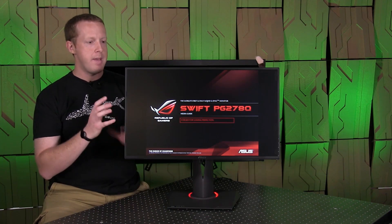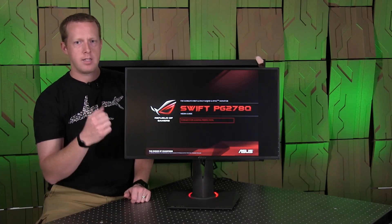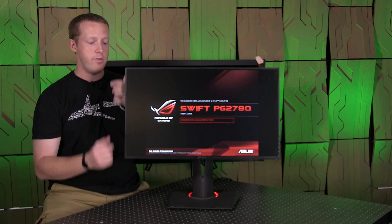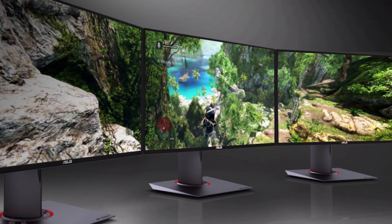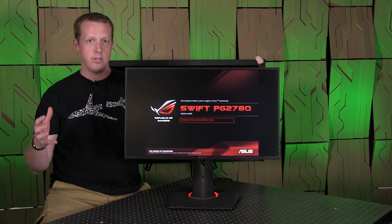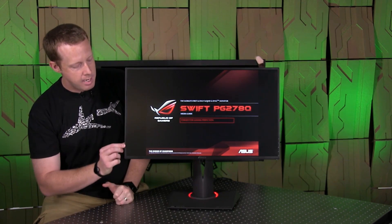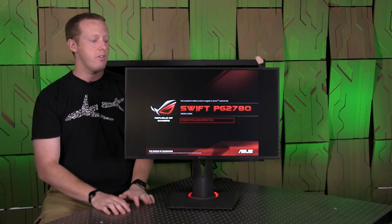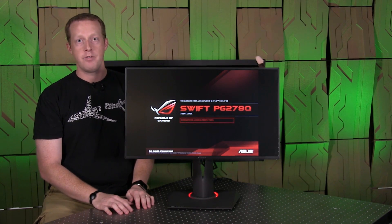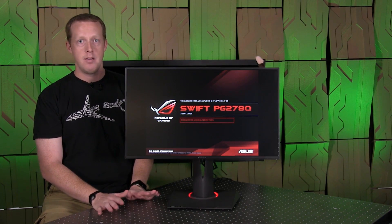One feature I really like in terms of the design: the bezel is only six millimeters wide on the sides. It's a little bit bigger on the bottom and top, but that matters less if, say, you wanted to buy three of these for Nvidia Surround. You can actually run G-Sync in Nvidia Surround with three monitors — you'd need three graphics cards for three DisplayPort connections — and because of the ultra-thin side bezel, you'll probably have the best surround or iFinity experience available in any modern monitor.